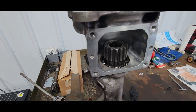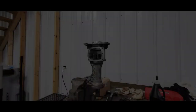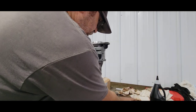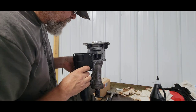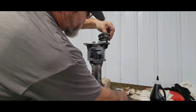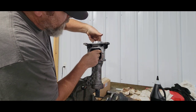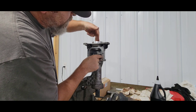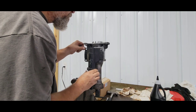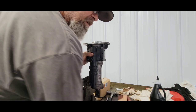I'm just going to lube it up, get some silicone on there, and she's ready to assemble. Ready to put this deal back together — can't forget the shifter. That's the way it came apart, so I know that goes like that and this goes like this, and these bolts go in there.